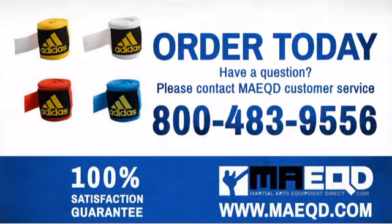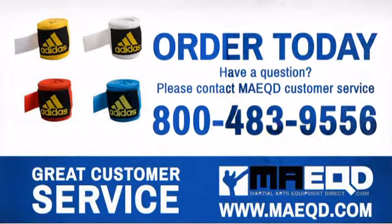Train hard, work smart, and there's nothing you can't achieve. Order today with confidence at Martial Arts Equipment Direct.